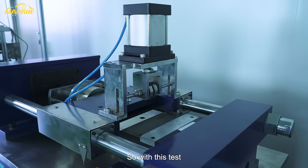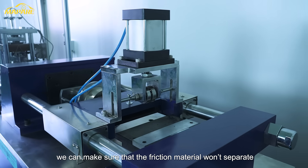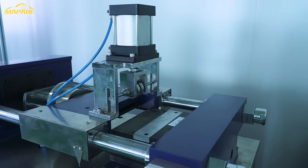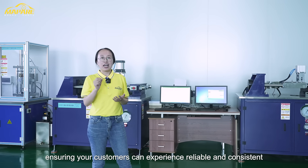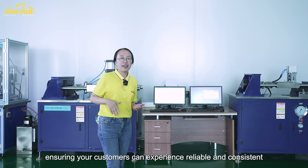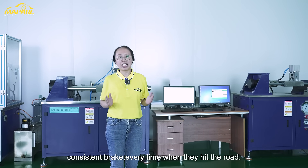So, with this test, we can make sure the friction material will not separate, ensuring your customer can experience the reliable and consistent brick every time when they hit the road.